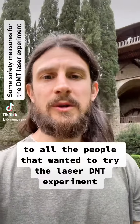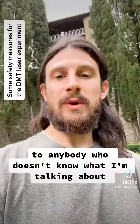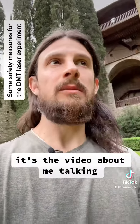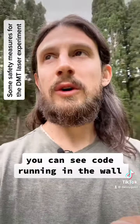This video is a direct response to all the people that wanted to try the laser DMT experiment. Hello everyone. To anybody who doesn't know what I'm talking about, I posted a video recently — go to my page — it's the video about me talking about how I discovered that when you smoke DMT and you project a laser on a wall, you can see code running in the wall.